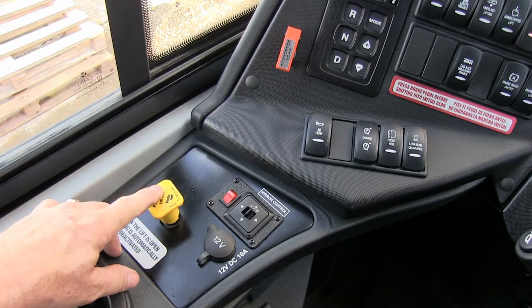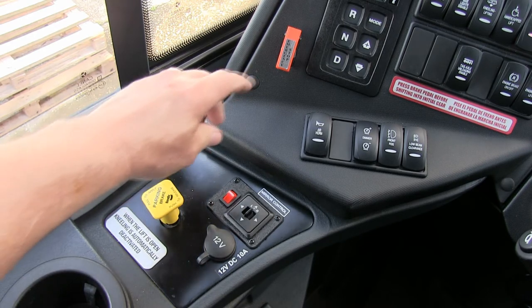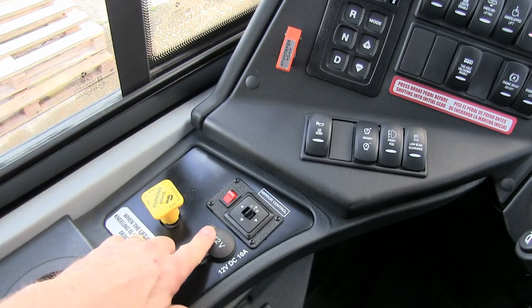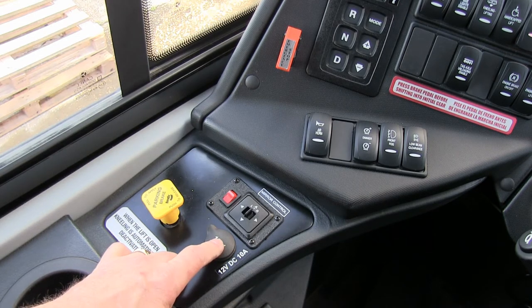ICC brake. Parking brake — push to release air pressure and then engage the vehicle through the control. 12-volt for your accessories that you have.